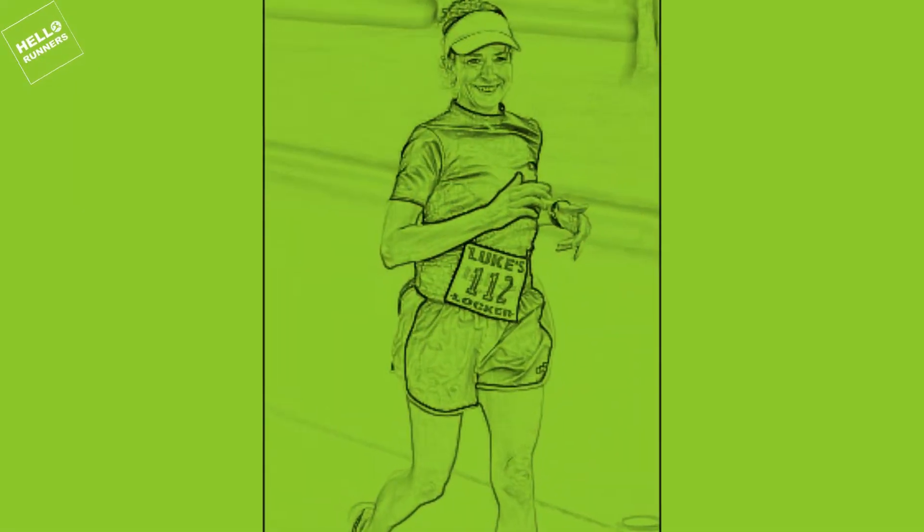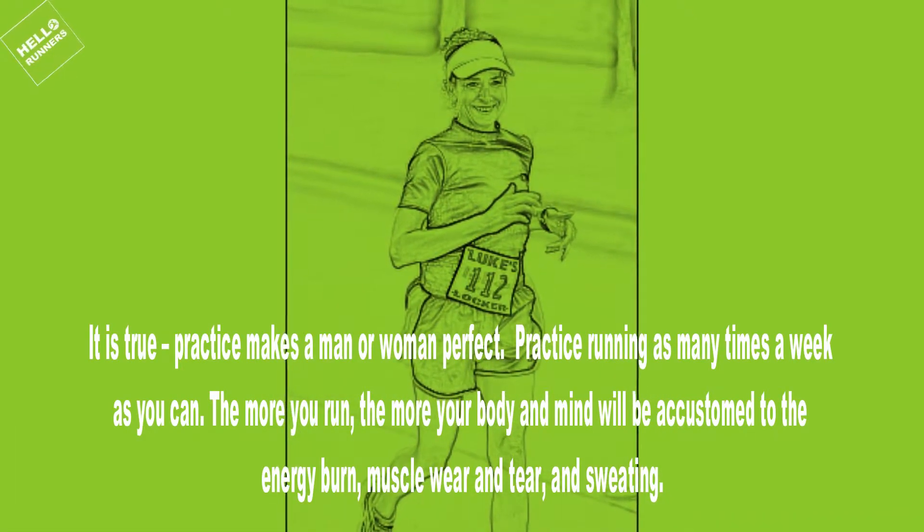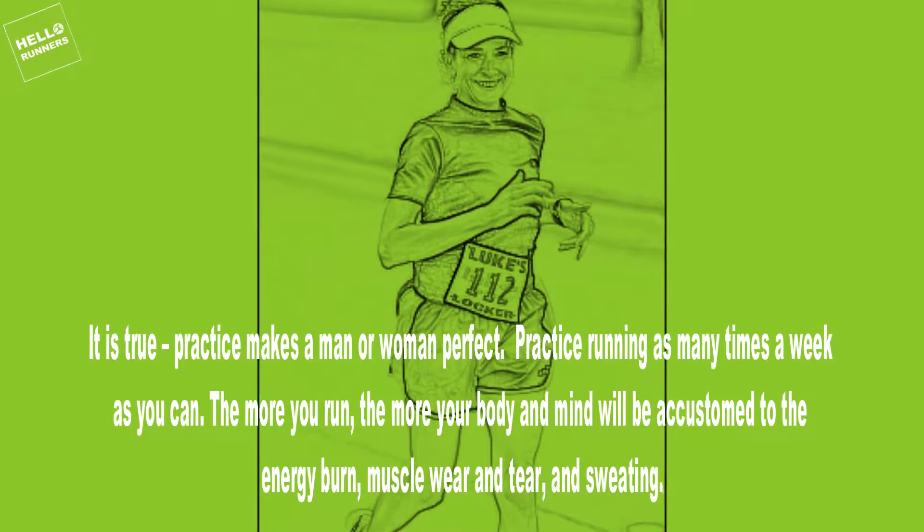9. Practice Running. It is true — practice makes a man or woman perfect. Practice running as many times a week as you can. The more you run, the more your body and mind will be accustomed to the energy burn, muscle wear and tear, and sweating.